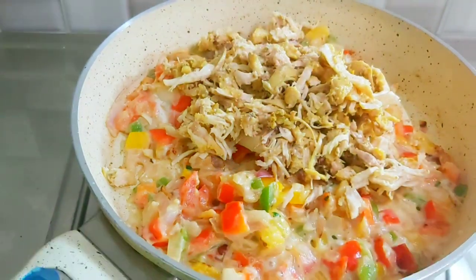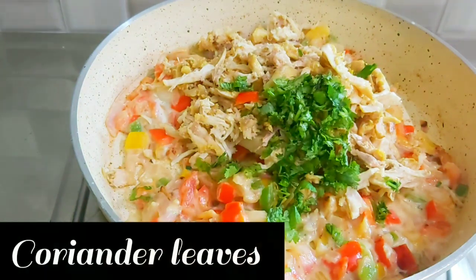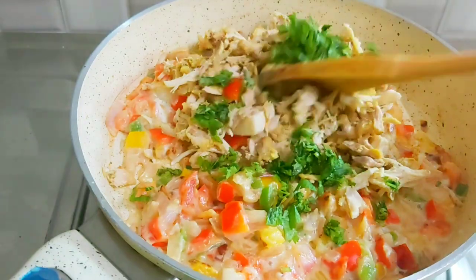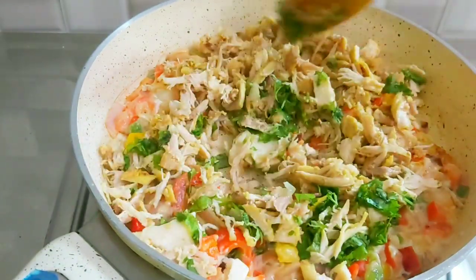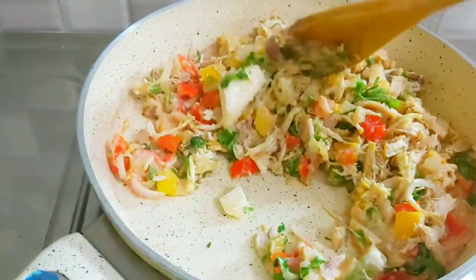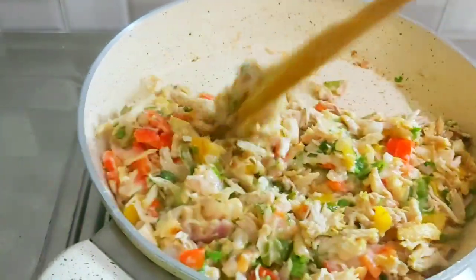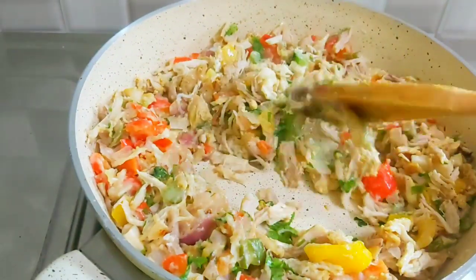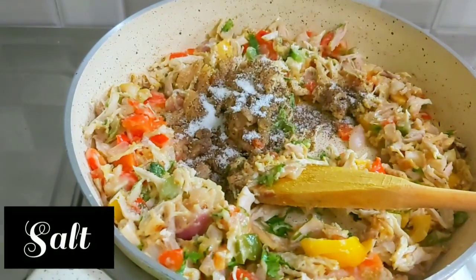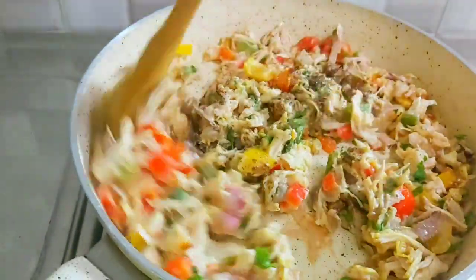Then goes in boiled and shredded chicken, and add coriander leaves. Mix well and your filling is ready. You can prepare any kind of filling — that's completely your choice — but this is a cream chicken filling. Add pepper powder and salt as per taste; you can also add green chili paste or red chili powder.